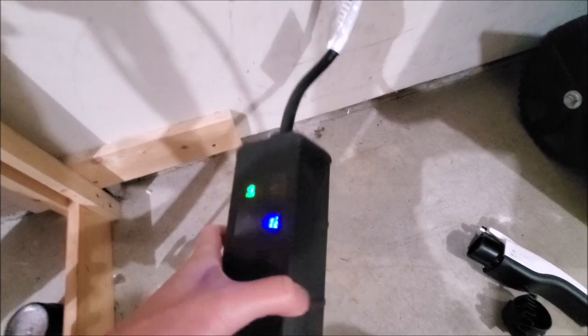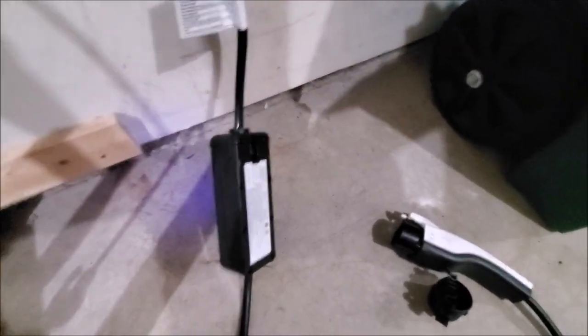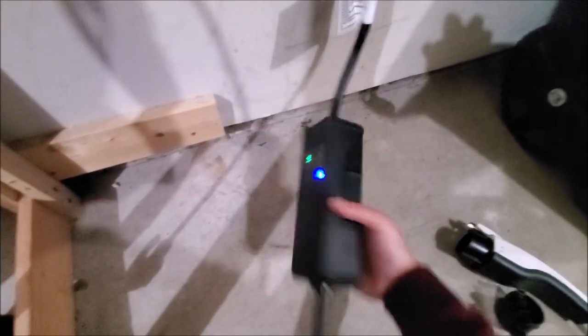12 amps is the fastest, so you'll get approximately 1.3 kilowatts if you use 12 amps. Let's plug it in and I'll show you guys.